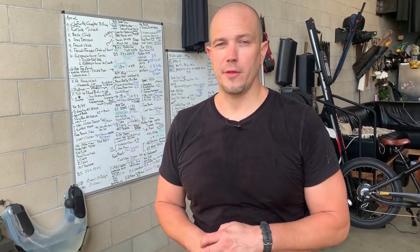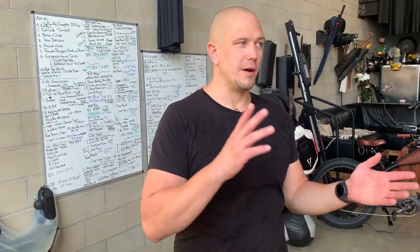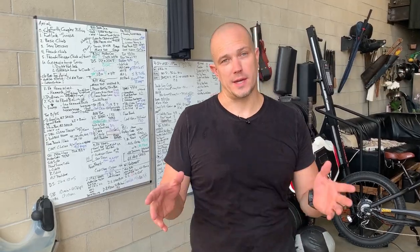Hello, this is Mark Wildman of Wildman Athletica, and today we're going to talk about our Mace Single Arm Alternating Circle. The alternating circle is the evolution of the inside circle and the outside circle, and we're going to put them together. We are going to change directions at the midpoint, which is where we tend to change directions.